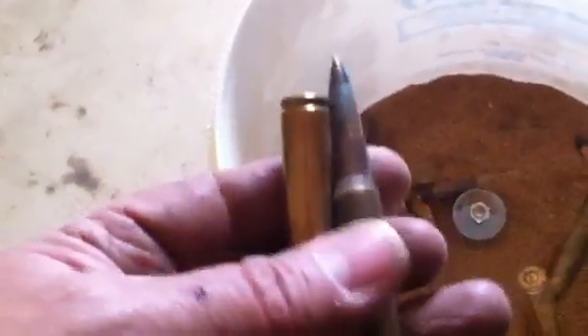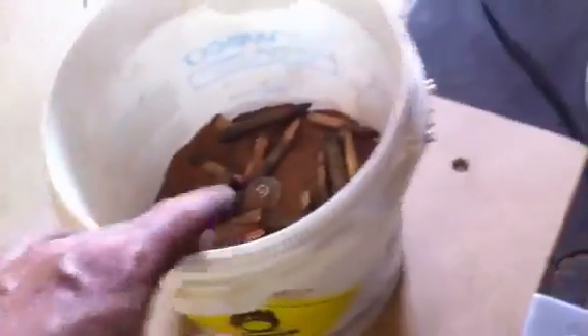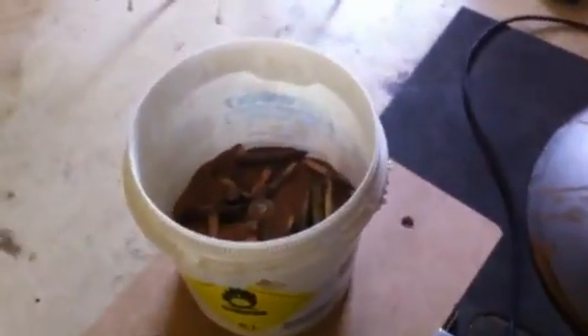I'll turn it on and let you see what kind of action I get. I'm tumbling some rounds for a buddy of mine. This is what they're looking like going in. I do tumble live rounds — there's not much that's going to trigger these off in here. I've done thousands of them in commercial tumblers, but I've had to borrow those tumblers. Nothing's going to strike these primers hard enough to make them ignite. It's a debated topic — I've read thousands of pros and cons about tumbling live ammo.